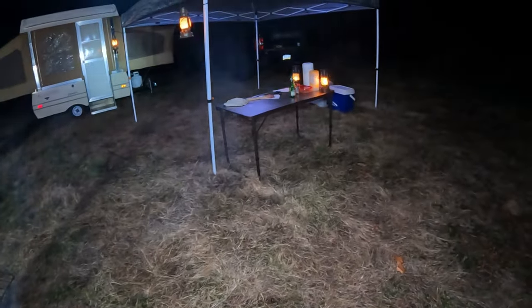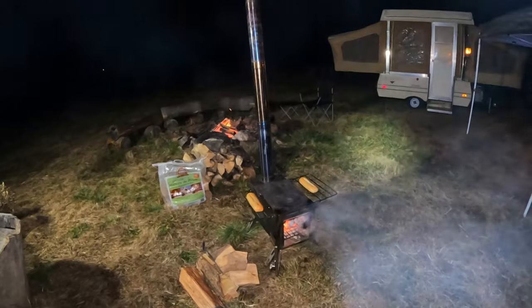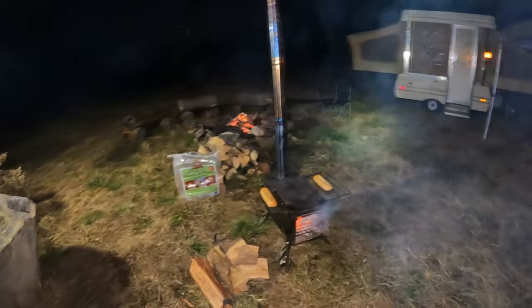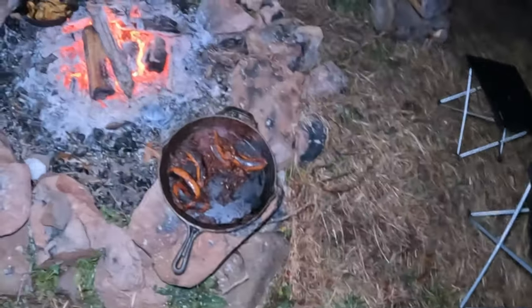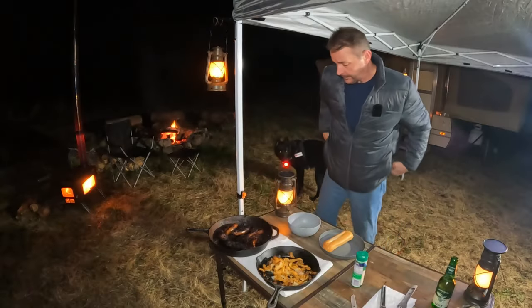Sierra knocked everything over with her leash. Once he started up his little golf cart and took off, that was it - she bolted. She's in the camper right now so I could clean up this mess. Anyway, I took the food off, it's all sitting over here by the fire. This got a little overcooked because I was sitting there talking with the guy for about 10 minutes. But anyway, it's gonna all be good.